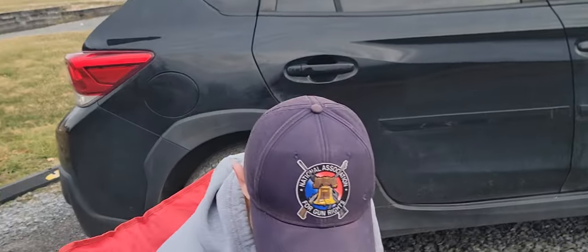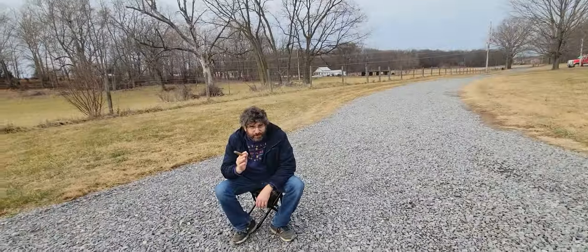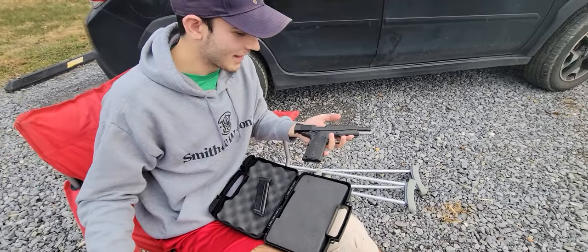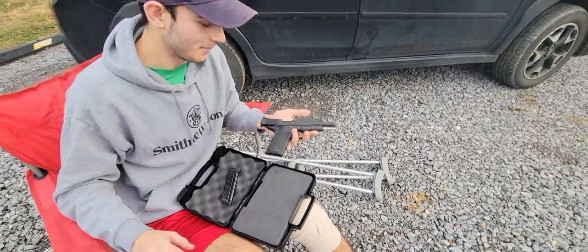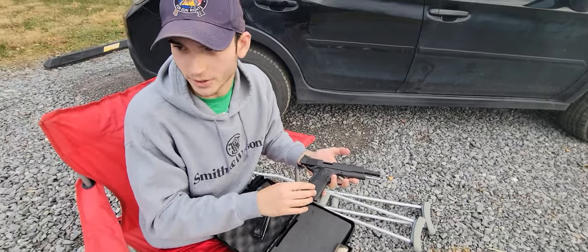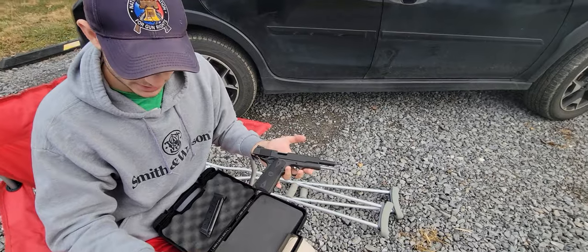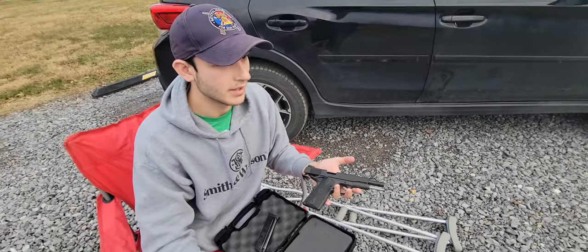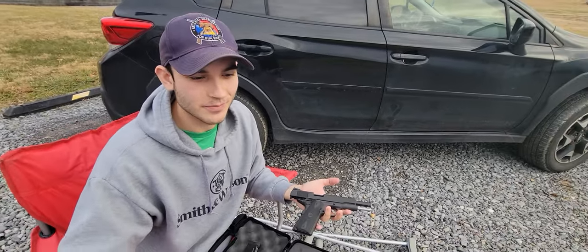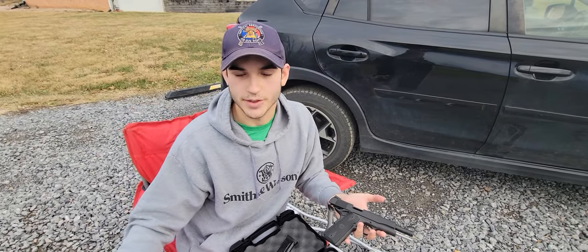Overall, this is a really good purchase. I did not purchase it — my father, well, Santa Claus gave it to me for Christmas, but we're going to say that it was my father. He said that this ran about $500, and that's $100 below MSRP, which is pretty good. This is my first 1911, so I don't really have much to compare it to, but in terms of recoil versus the 357 that I shot in a previous video, I would say that it's 75% of the recoil that the 357 had. I would say it's close to a 38 special.